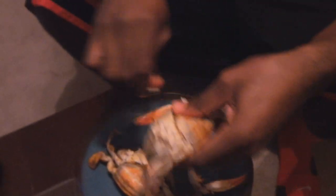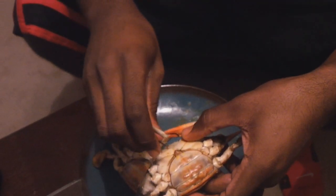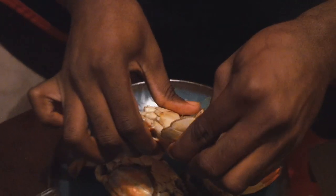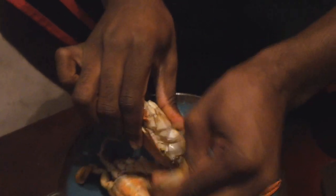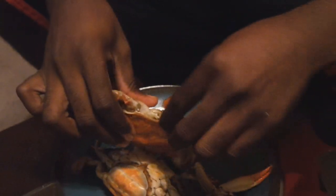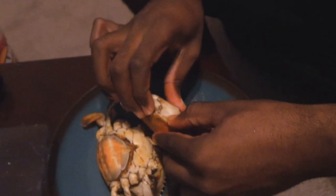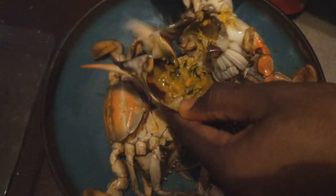So first of all, you got the crab right here. You can actually take and break a leg off of the crab. When you break the leg off the crab, you can pinch it just like that and open it just like that. Then you break this piece off just like that. Once you break that piece off, you're going to put your finger in the middle of it. Make sure you get it good. You put your finger in the middle of it, hold against this leg, and push to open it.